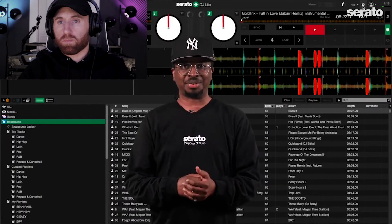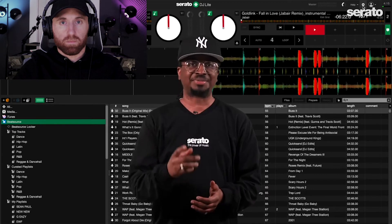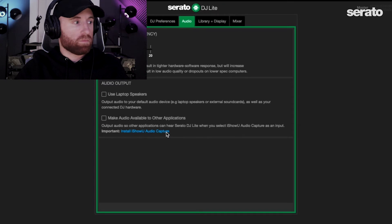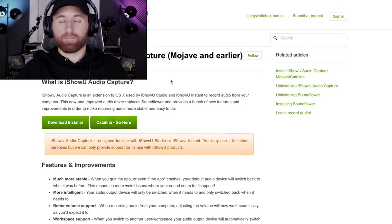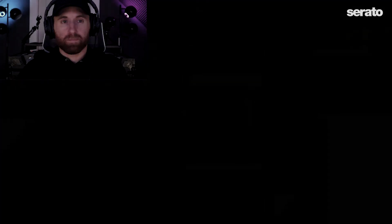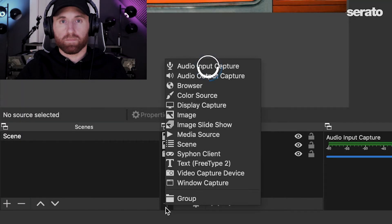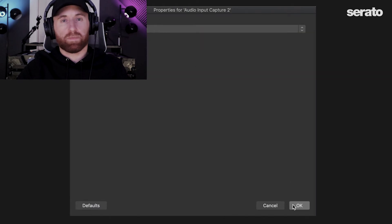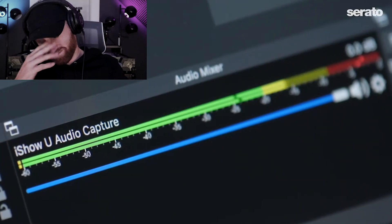If you're a Serato DJ Lite user, you can easily connect your master audio output to your broadcasting software like OBS for live streaming. Inside Serato DJ Lite, under 'Make Audio Available to Other Applications,' make sure to install the iShowU Audio Capture software first. Once installed, turn on that option and in OBS under your Audio Input Capture device in your sources, choose iShowU Audio Capture. This will send the master output from Serato DJ Lite directly to OBS so you can stream to platforms like Twitch, YouTube, Zoom, and others.